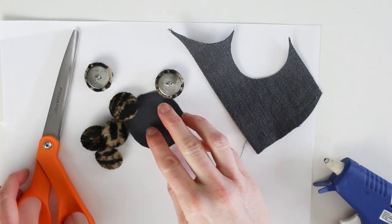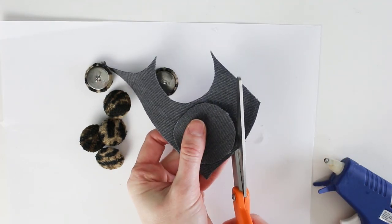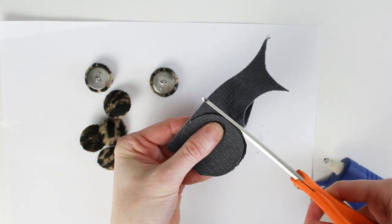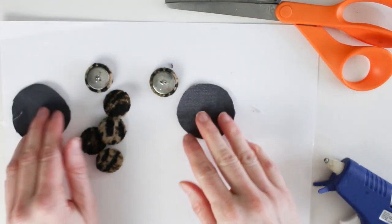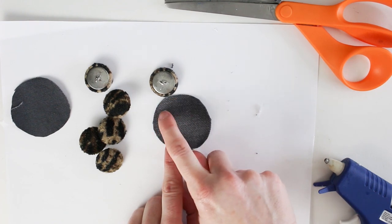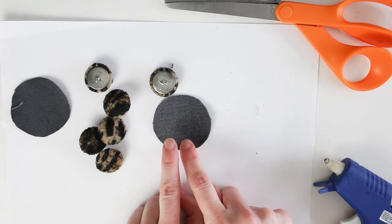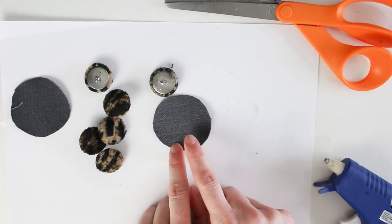I have my circle, and I'm going to cut another one in the same size. In total, I have six buttons but only need four for my bench. The first step is to go to my sewing machine and do a single edge stitch around the circle. I'm going to use a really strong thread because I'm going to be pulling on it and I don't want it to break.